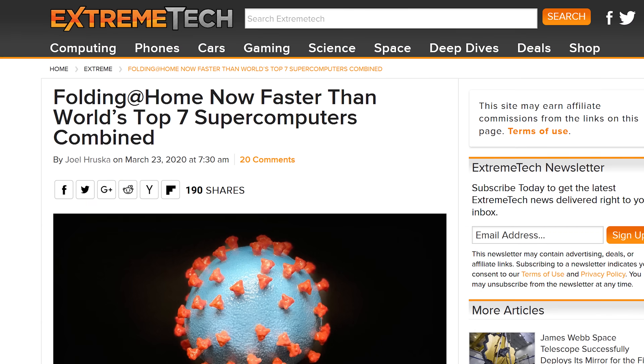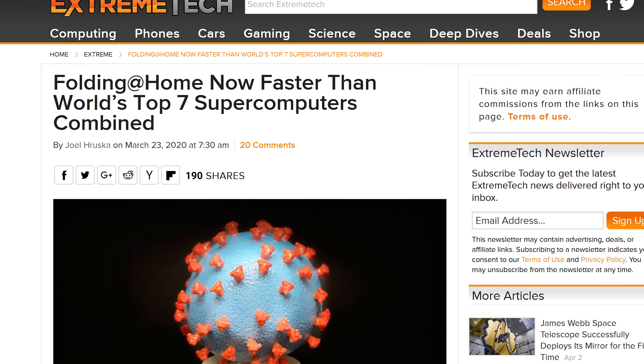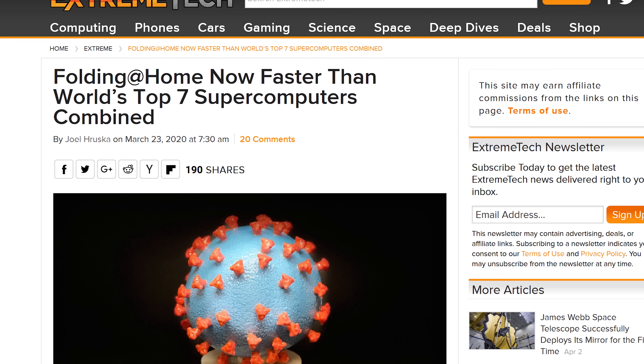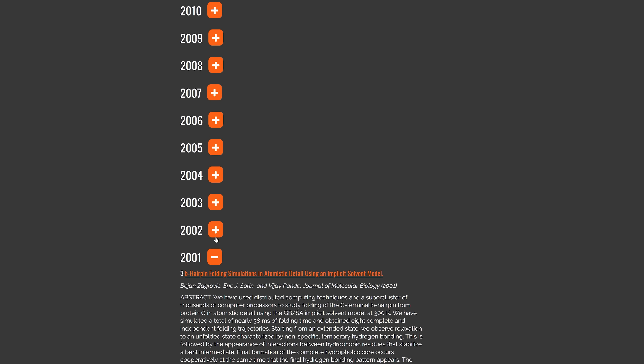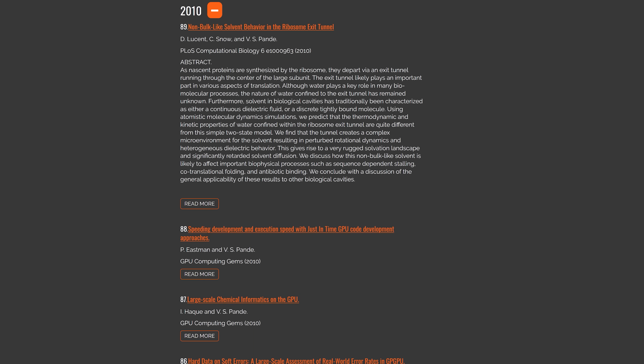Now, it might seem like the impact one system makes on the project is miniscule, but all that spare computing power really adds up. And taken collectively, the Folding at Home network is up there with the world's top supercomputers. This has enabled real scientific breakthroughs that would have been much harder to reach otherwise. Hundreds of scientific papers have been published from the project's findings, and they've also been useful for those involved in drug discovery.